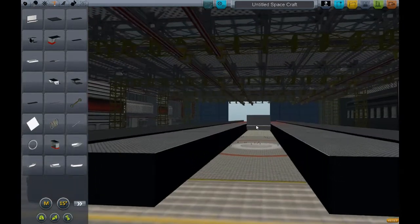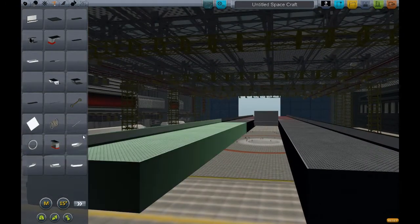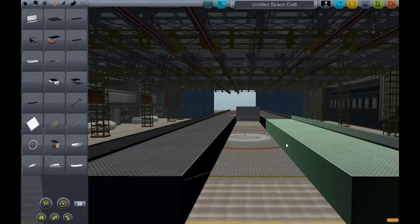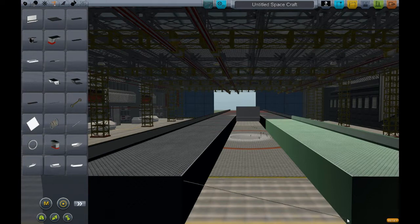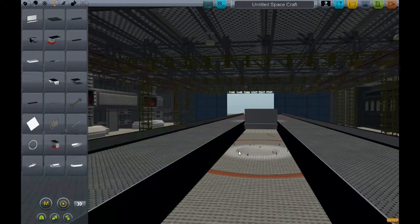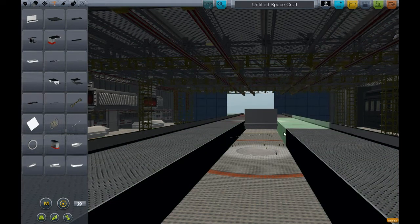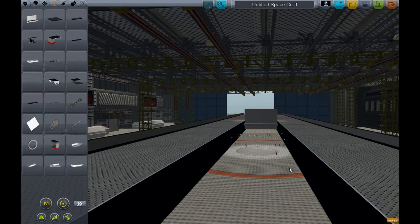Now I have these two hull segments which will eventually be joined — I built them separately. I can take some struts and start crisscrossing, going from one end to the other. In some cases you want stability in the form of an X brace. You may want stability from section to section. Going from the first section on this side to the second section on that side, and doing the same thing over here, gives an X brace.